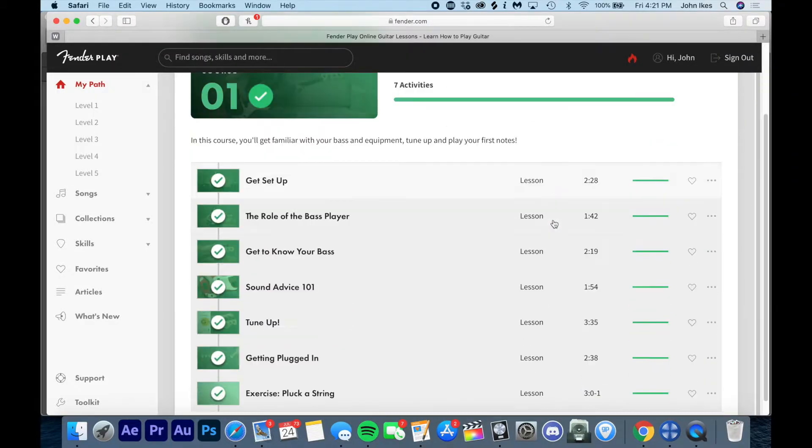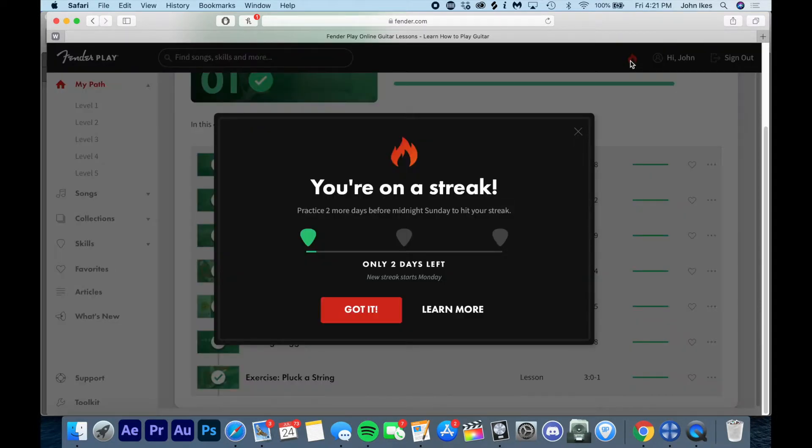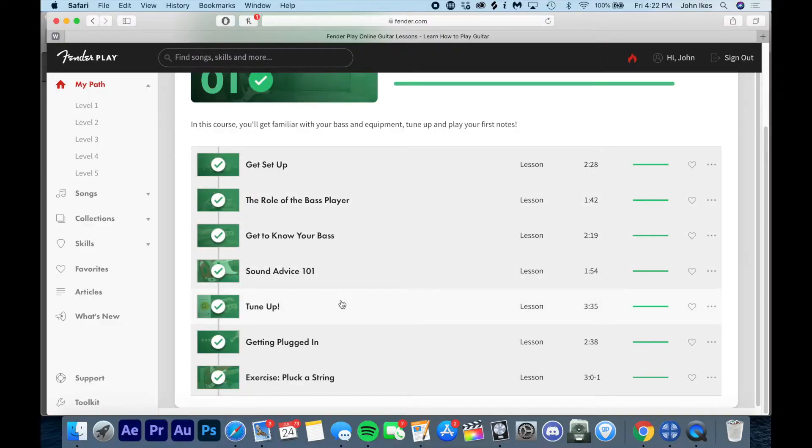Just to give you an idea of what the courses look like: over every course there are sub-videos in different categories. The whole idea with the Hot Streak Method is to spend at least seven minutes three times a week on these lessons. Fender Play makes it very, very simple — extremely bare bones. If you've never picked up a bass, ukulele, or guitar before, there are things like Sound Advice 101, getting to know your bass, the role of the bass player, tune-up, and getting plugged in.